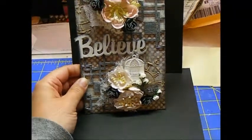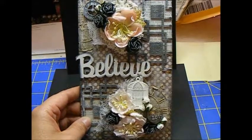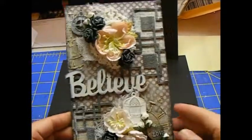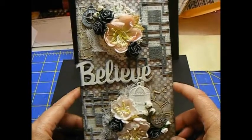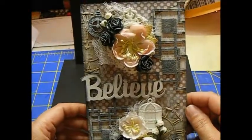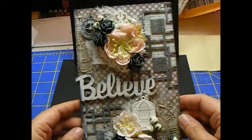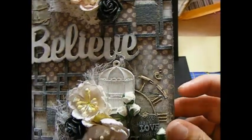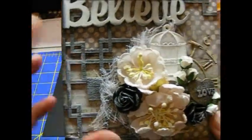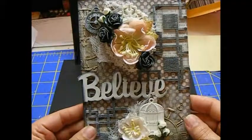Let me show you what I have done. I have made this beautiful tag. It's a 4½ by 7½ piece of chipboard. The paper I used is from My Mind's Eye, from one of those big stacks that you can get from like Joann's. I took a couple pieces of paper — I used this polka dot paper on the back, and then I have a piece of the word paper that I ripped into pieces and adhered to the chipboard.